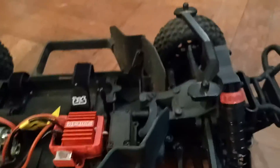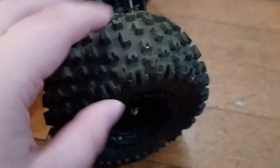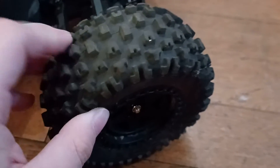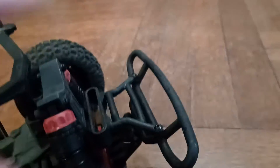We have the suspension here — my favorite part. I can even raise it and put on bigger tires if I want, but for now I like these. Let me know in the comments whether you think I should change them or keep it like this. I'm definitely going to raise the suspension one day.